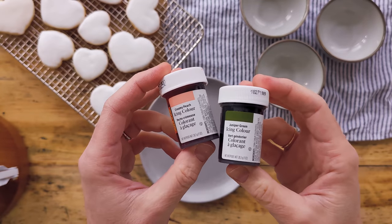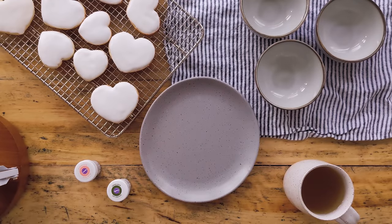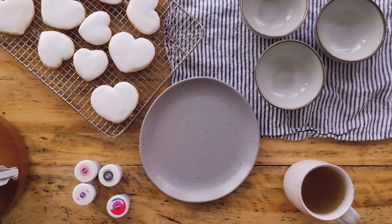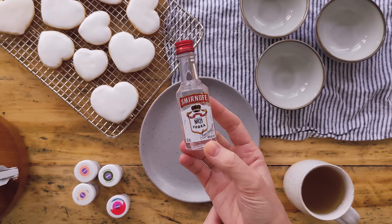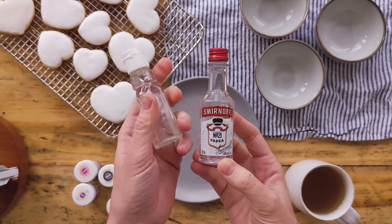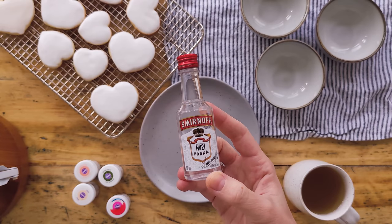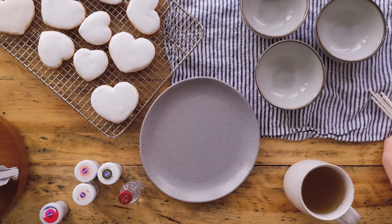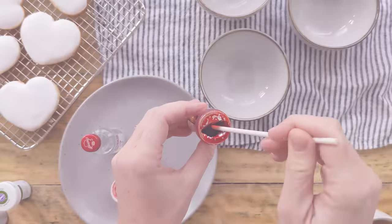You'll need gel food coloring — not the stuff you get at the grocery store in the little squeezy eyedropper bottles; you need gel food coloring. I'm using colors like pink, peach, ivory, and green because I'm going to paint pink flowers. Then we'll need a little bit of vodka, some sort of clear alcohol. You can also use an extract — a clear extract works. You'll need some stir sticks, and then you'll need some paint brushes. Buy them new or use ones that you only use for other food items.